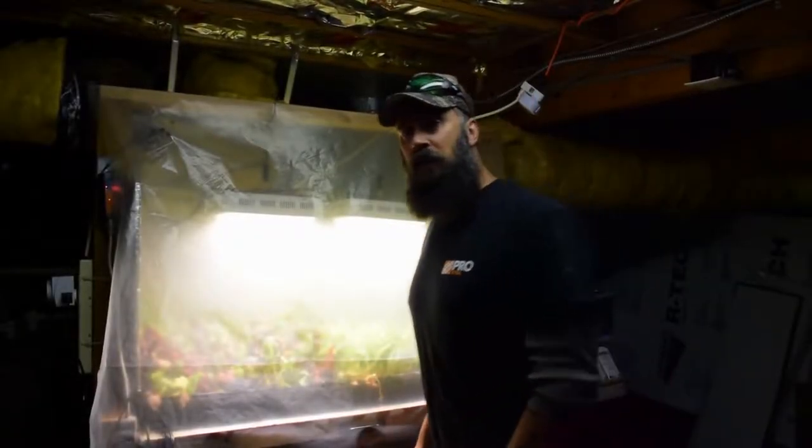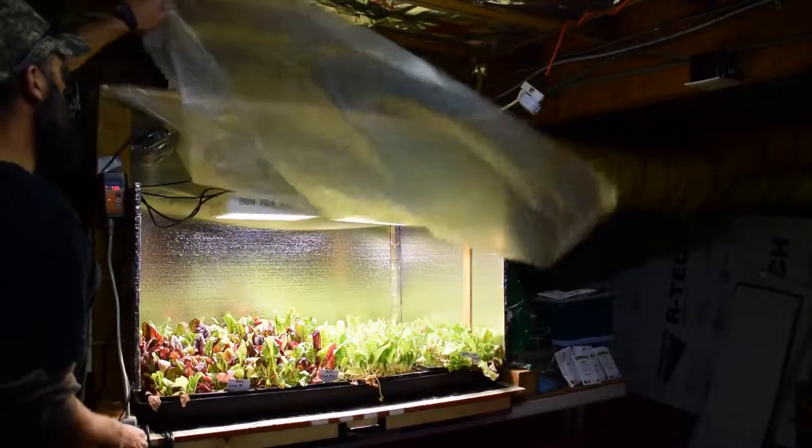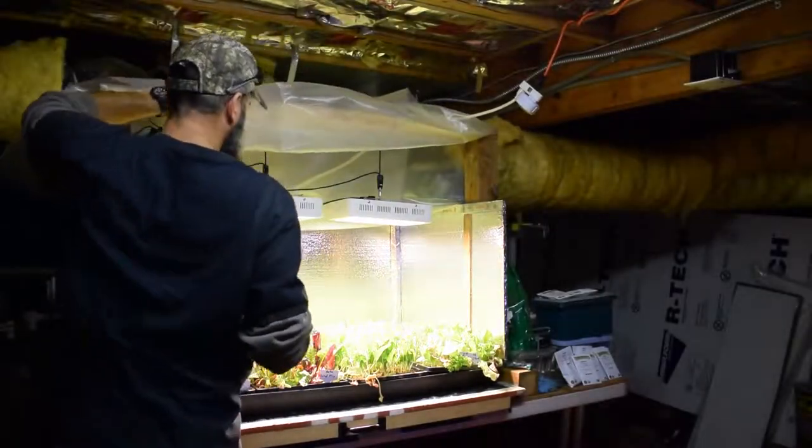Hey everybody, this is Brian from P&B Homesteading. I wanted to give the update for the salad bar LED area. Let me go ahead and pull the little grow plastic up over the top here and show you what we've got going.